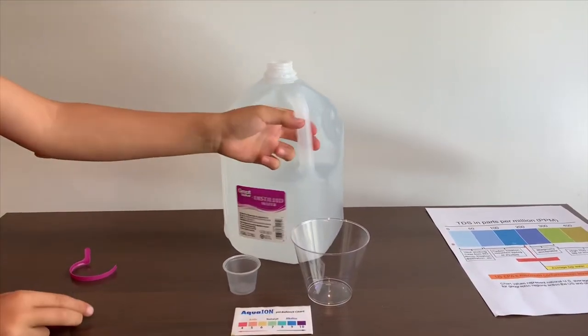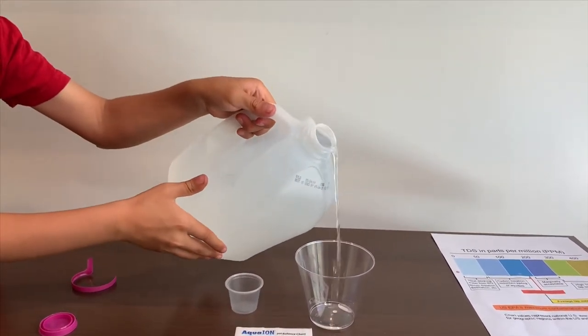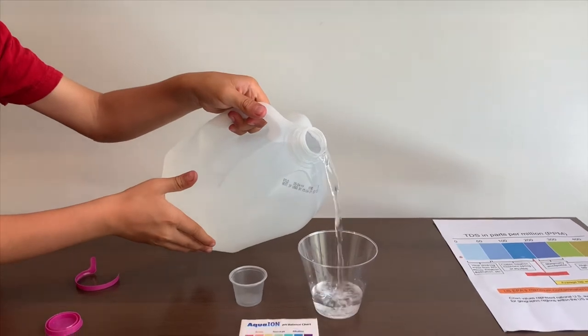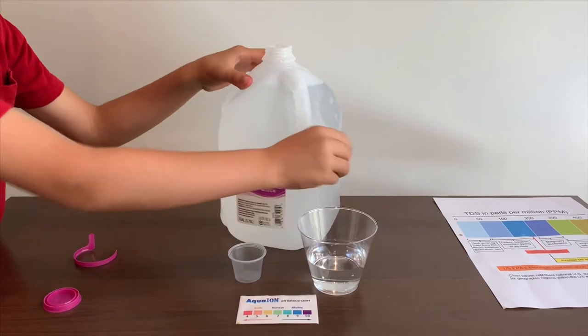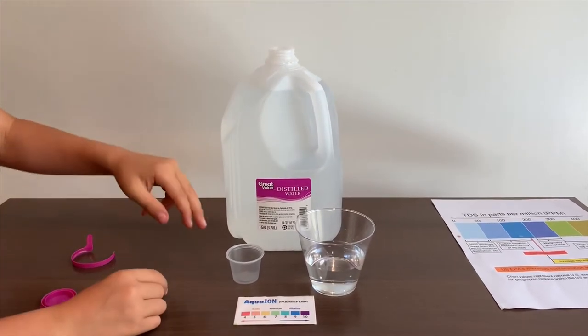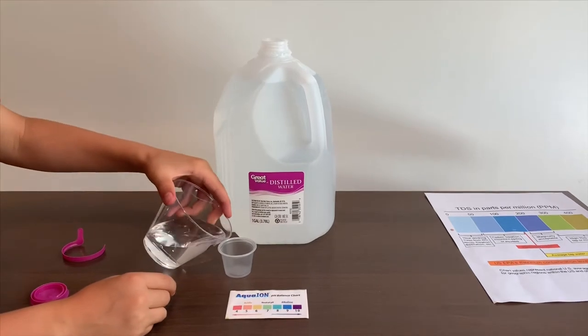First, let's pour some water in. Since this bottle is too big to pour into the pH cup, I'm going to use the TDS cup to pour into the pH cup.